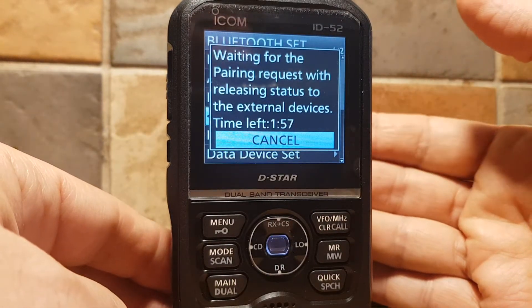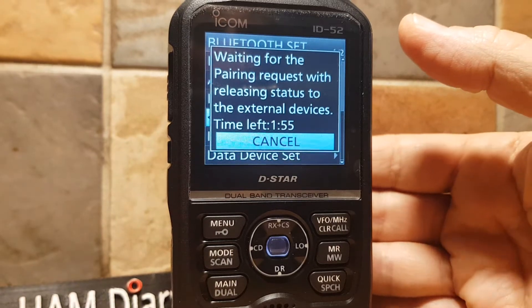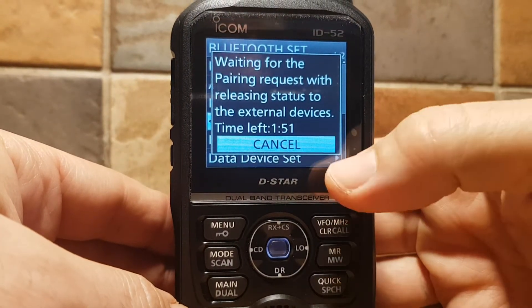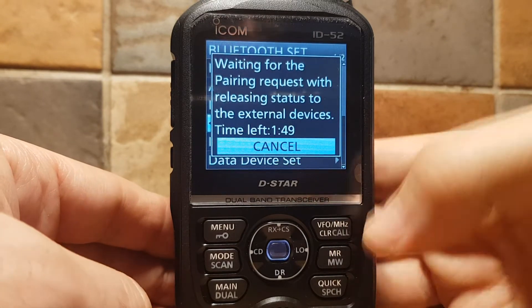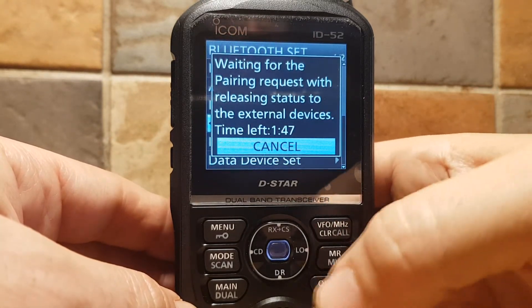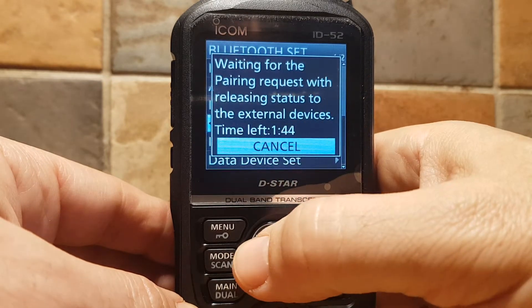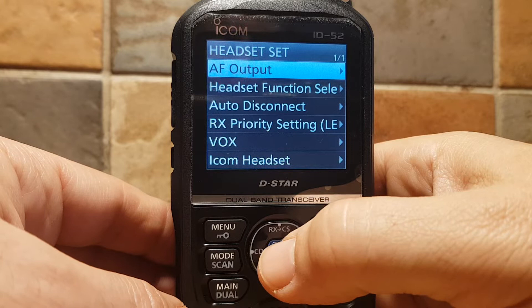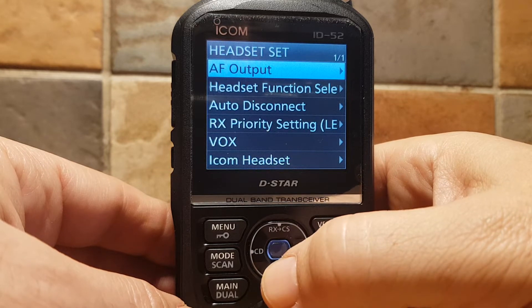Pairing Reception — so what it does is, it's ready and looking for a Bluetooth signal from another device. When it finds one, it will say on this device here's the code, and on the other device here's the code, and it'll say click Connect when it finds something.